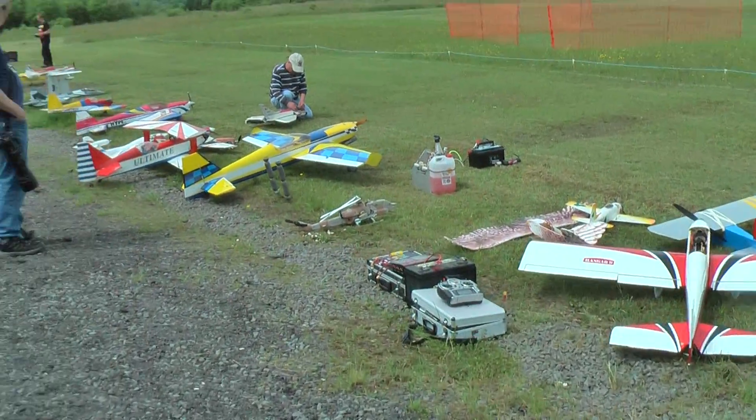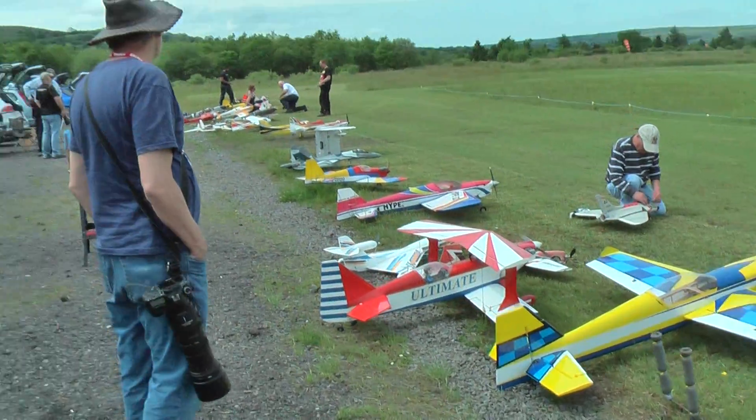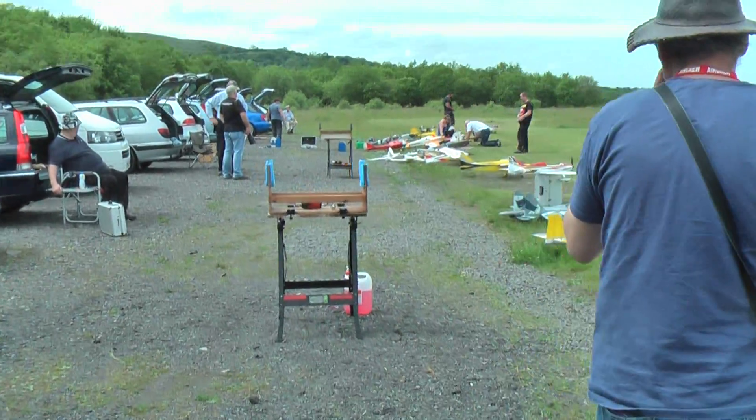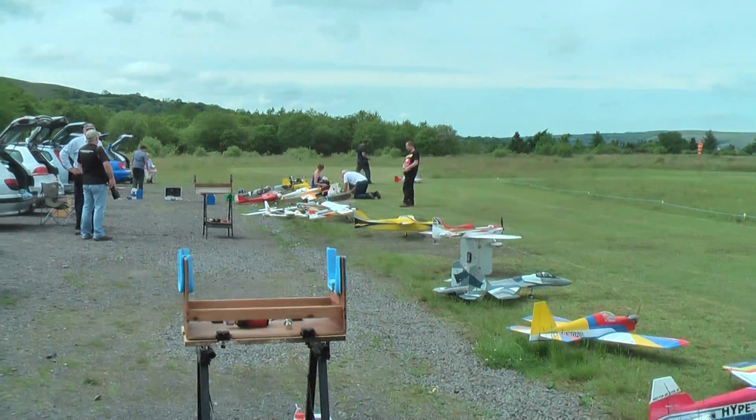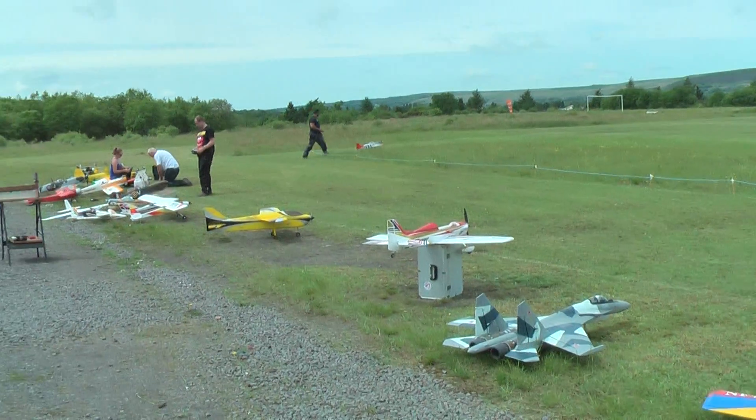Good turnout. We had good grub — smoky bacon, egg, sausage, and followed by a Bramley apple pie. Going back on the flight line. Good turnout.